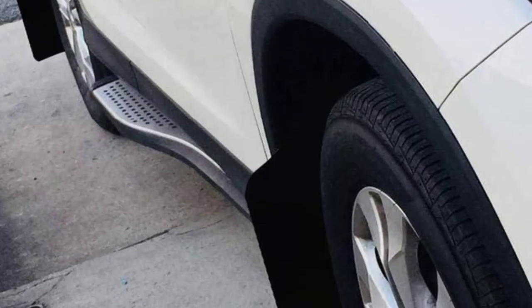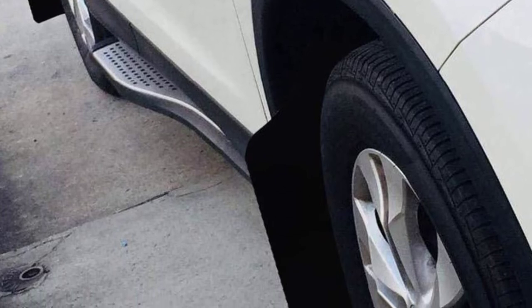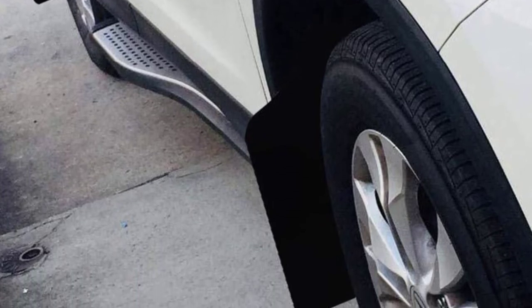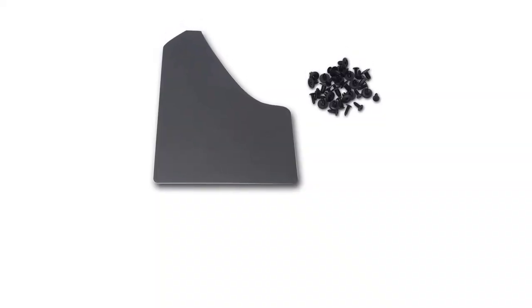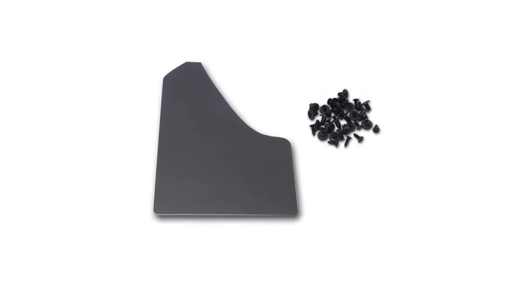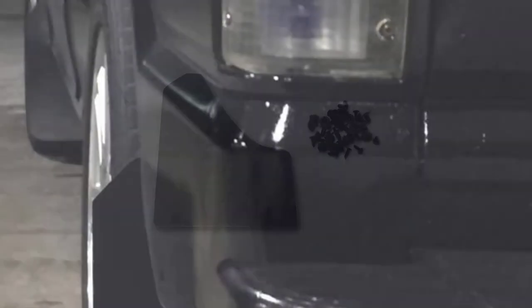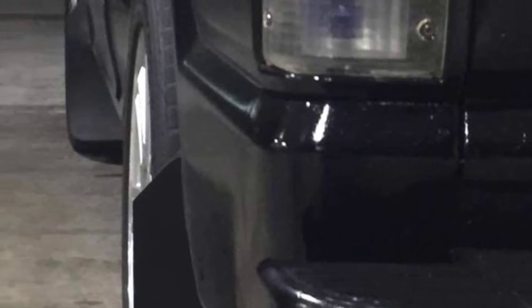One compromise that may be a visual bridge too far is that these four panels are all cut with one die from the same sheet of material, which is matte on one side and glossy on the other. This means one side of your car will feature shiny mud flaps and the other will be dull, no matter how you arrange them. But at such a steep discount, this disparity may be worth the savings.